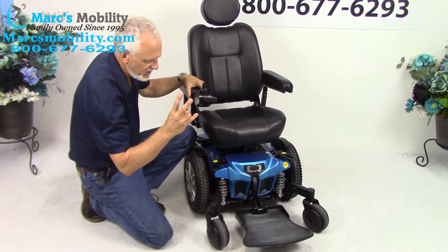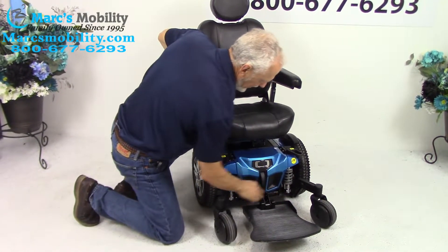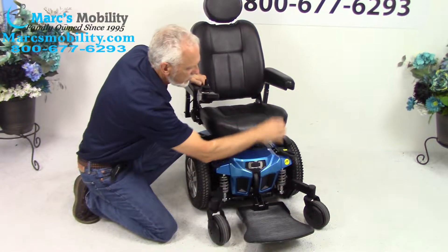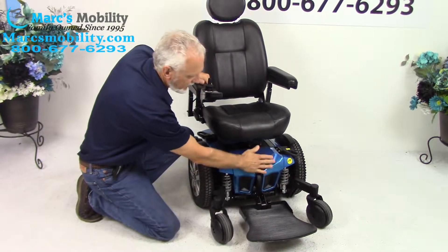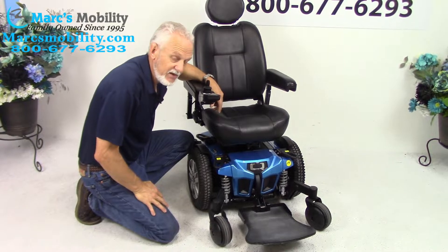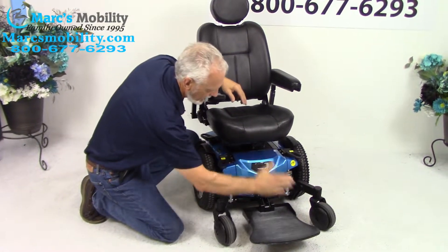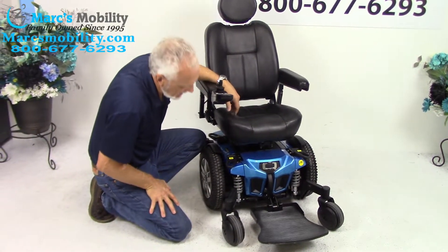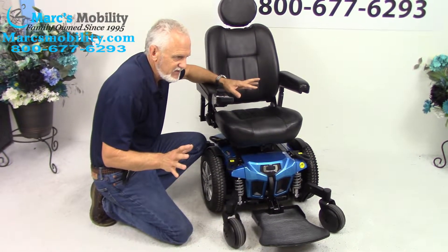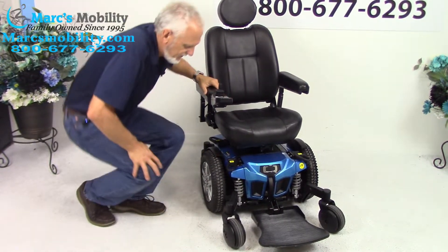There are two batteries in this chair and they come out from the front. There are two levers in the front — squeeze them in, grab the bar right here, and pull the whole cover. The whole front end will come out and the batteries come out from the front. There are two of them — they're 55 amp batteries. This is where you would replace them; you don't have to take the whole chair apart, just take the front end off. These batteries will give you about 15 miles on a battery charge, depending on the weight of the user and terrain.